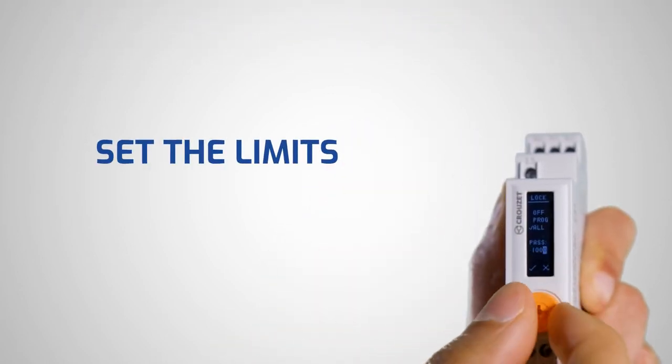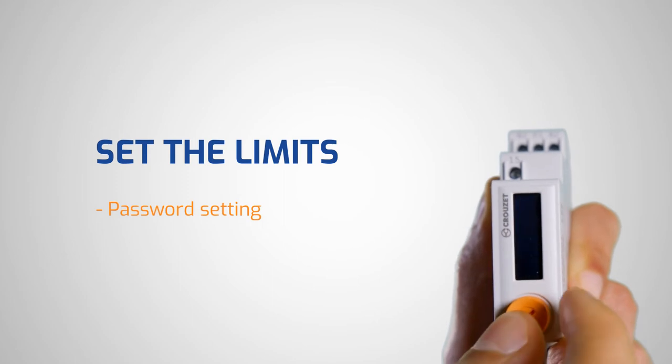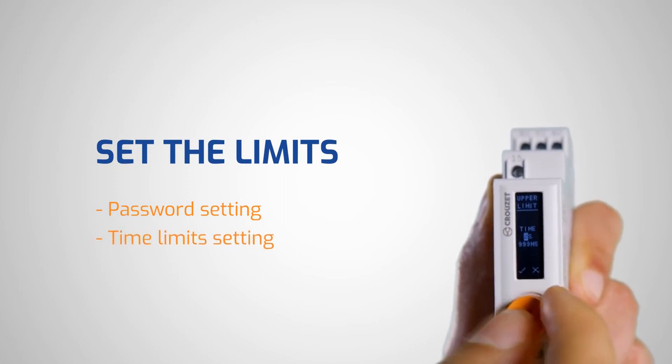For more protection, SearLine allows you to set a password. It even allows you to set a time limit in a specific interval.